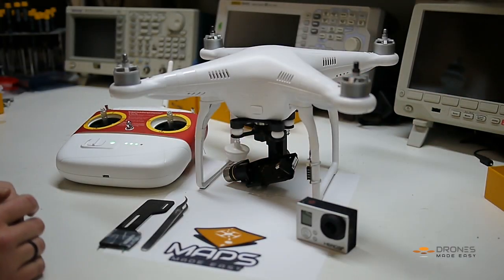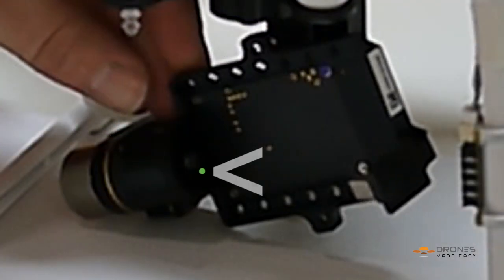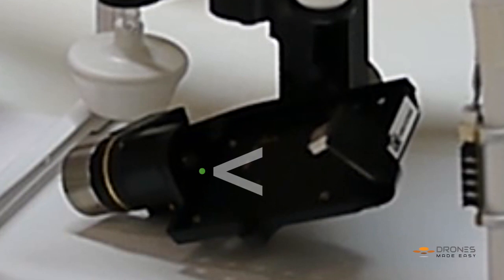Hey guys, I'm Laura with Drones Made Easy and today I'm here to talk you through unbricking or a hard reset of your Zenmuse H3 3D gimbal. Clearly what we have here is a bricked gimbal. You can see the green indicator light showing that it has power to it, but yet it's not doing exactly what it should.